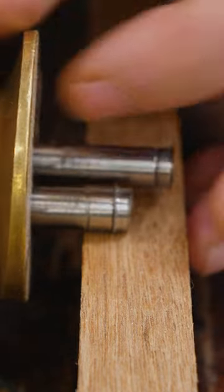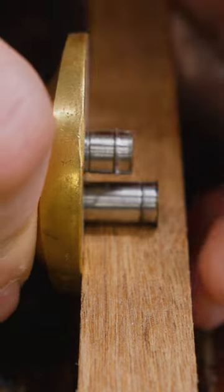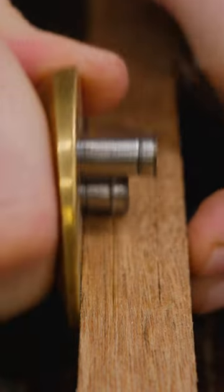With the wheel type it's even easier. I can put one wheel into the mark, slide the fence up against it, and lock it down. Then I can put the other one on the other mark, slide the fence up against that one, and lock it down. Now my two wheels are set up exactly at those same two points.